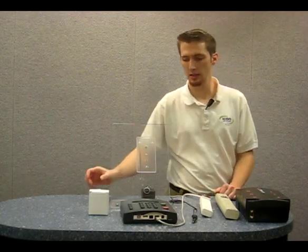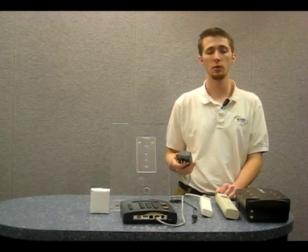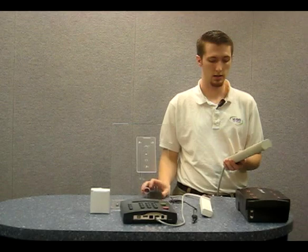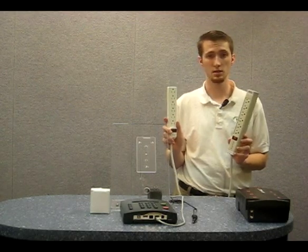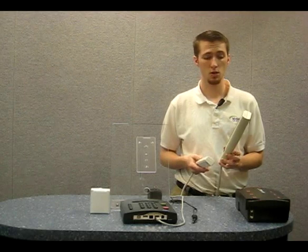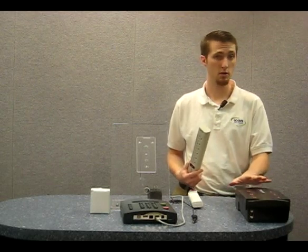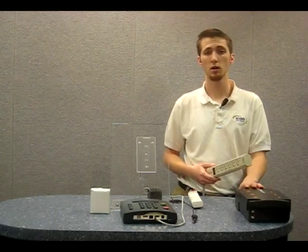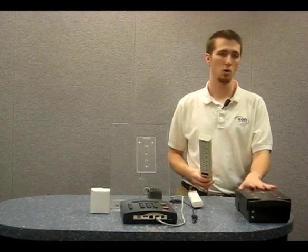The next step in setting up your RTC 1000 2.0 employee time clock to your network is connecting the clock to power. To do this, we'll need the power supply, which comes in a box like this. I'm going to plug the power supply into a surge protector. Keep in mind that a surge protector and a power strip are not the same thing. A power strip distributes power among devices but does not restrict harmful voltage spikes from getting to your unit, so make sure that you purchase a surge protector. If you don't want to purchase a surge protector, you can purchase a UPS battery backup, which will also keep your clock powered on in the event of a power outage. It is our recommendation that you get either a surge protector or a UPS battery backup.